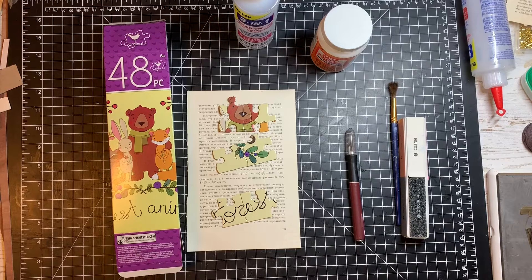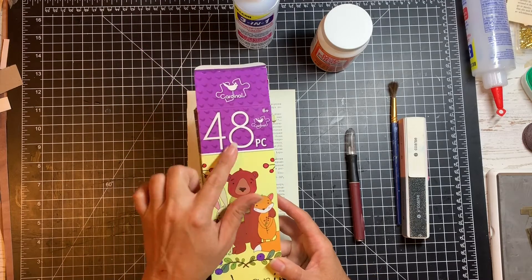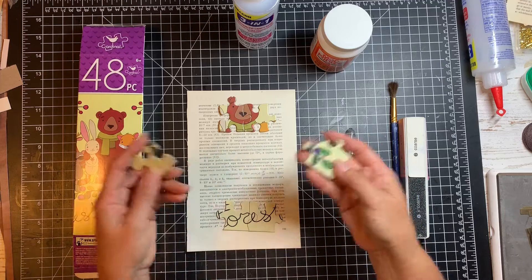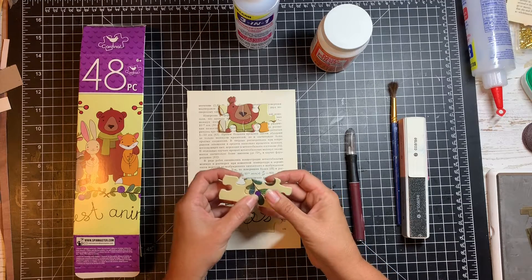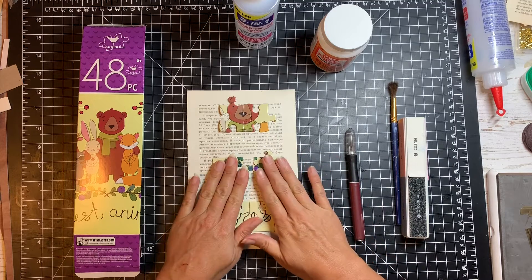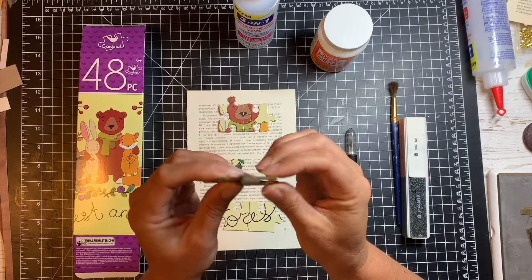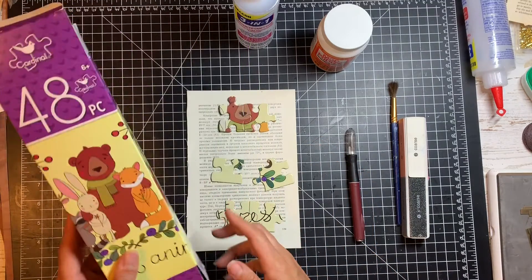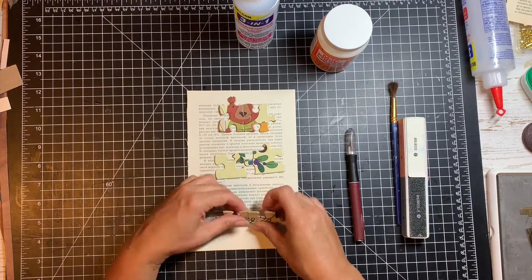Okay, here's what I'm starting with. I have a puzzle I got at the dollar store — this one is a 48-piece puzzle, so it has nice big pieces. I picked out a couple that connect, and you certainly don't have to do that, but I just thought it might be neat to put them together. The pieces aren't real thick either, which I think is good because I'm going to be punching some holes or putting some eyelets in. So this puzzle is a good size for doing this — you don't want them too small so you can handle them.